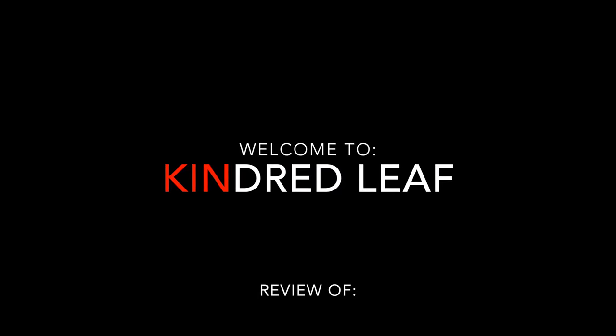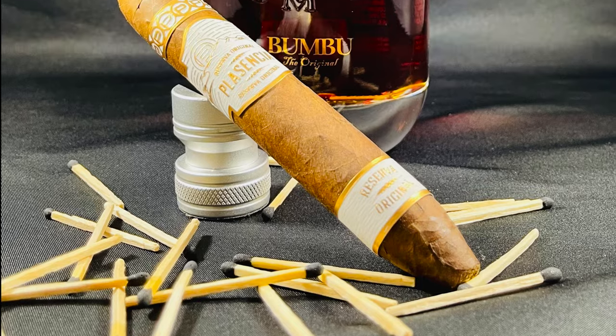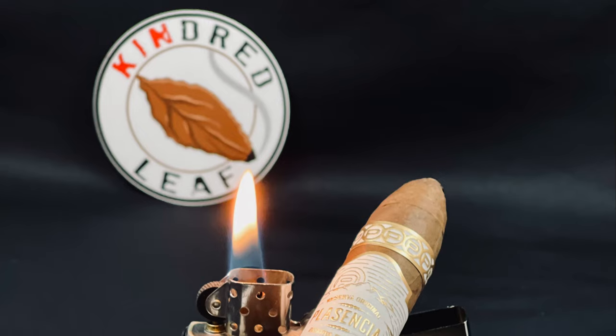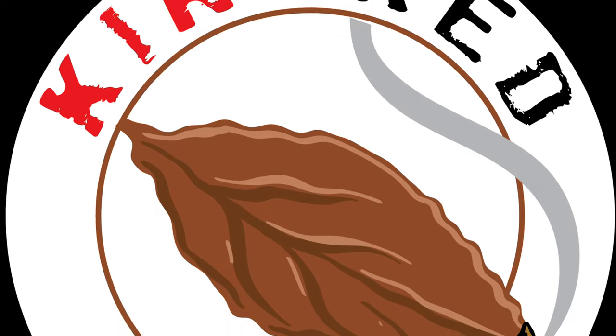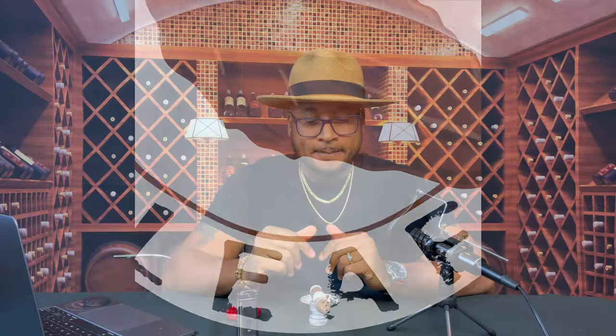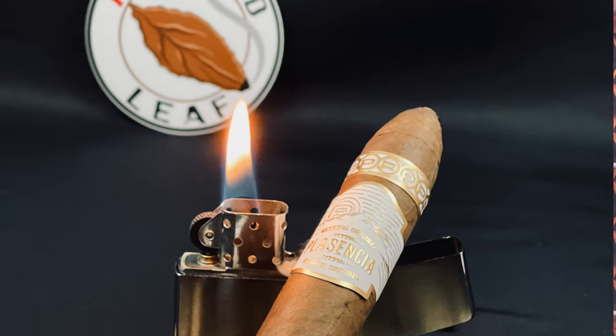Nicaraguan Puro and Certified Organic — let's see what this Reserva Original is all about. What's good, camp folk? Welcome back again to Kindred Leaf Cigar News. Today I'm excited to bring to you the Reserva Original by Placencia. The good thing to note about this cigar that completely surprised me is the fact that it's certified organic.